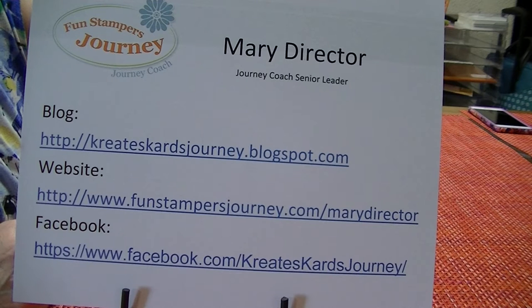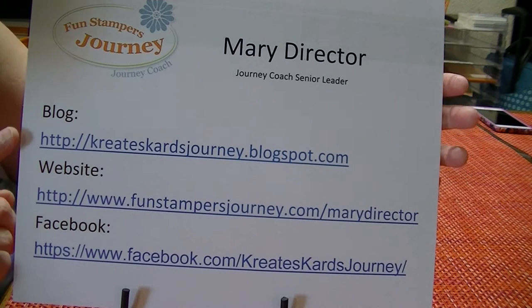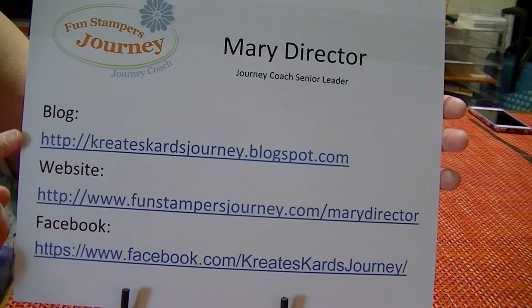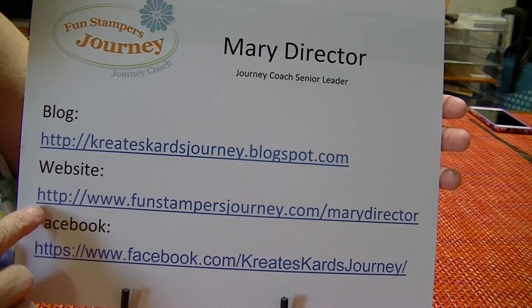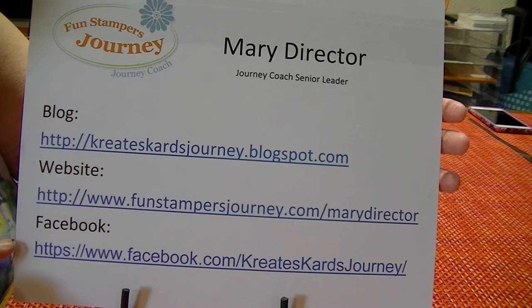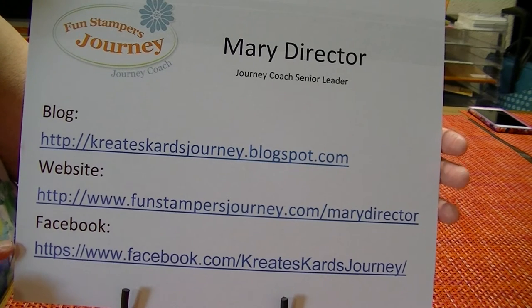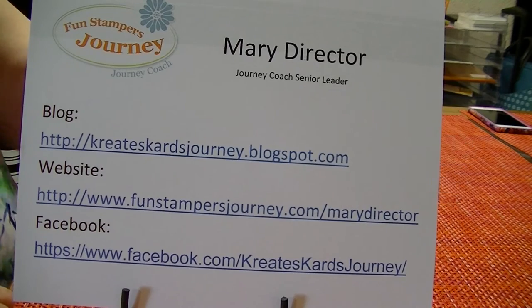Hello, I'm Mary Director and I'm a Funstamper's Journey Coach. Today I want to tell you a little bit about our new pencils that we've brought to you as a customer. They're brand new as of this month. First I want to let you know that I do have a blog — it's CreatesCardsJourney.blogspot.com. My website, if you'd like to buy any product, is funstampersjourney.com/marydirector. And I'm also on Facebook at facebook.com/createscardsjourney. So three different locations you can find me, lots of information there.